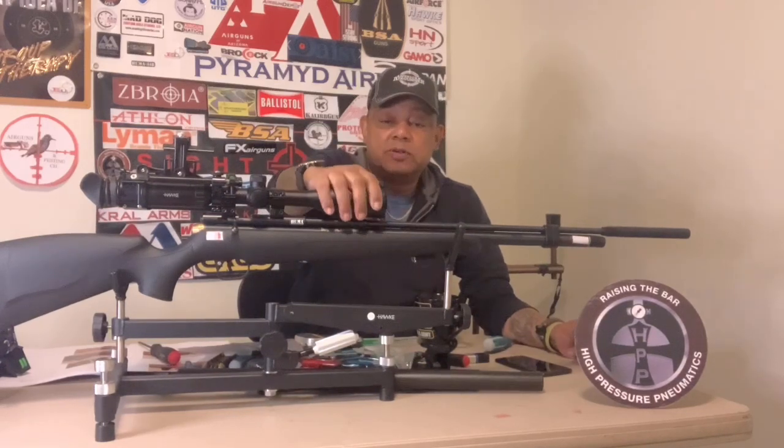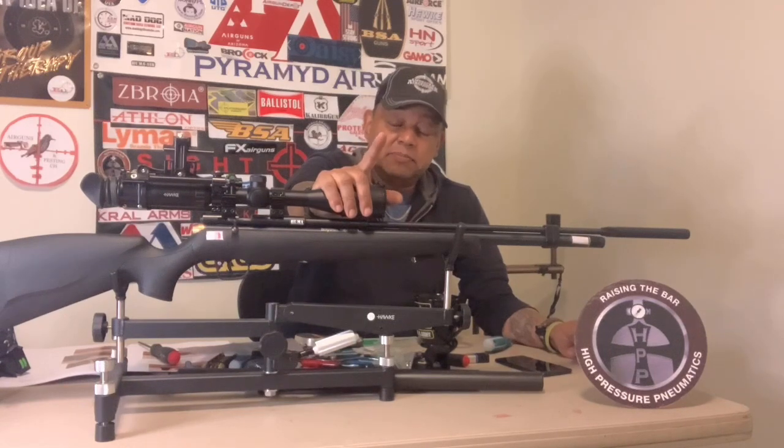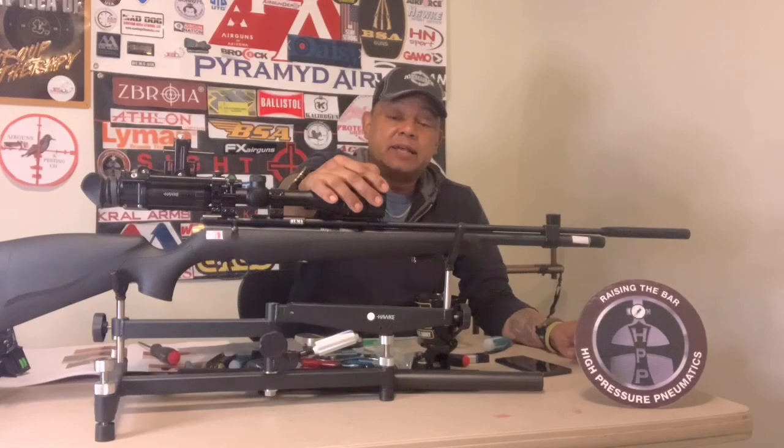I'm not sure on the warranty period on the Maximus, but I believe it's one year — don't hold me to it. At least the company backs their products, which is good.